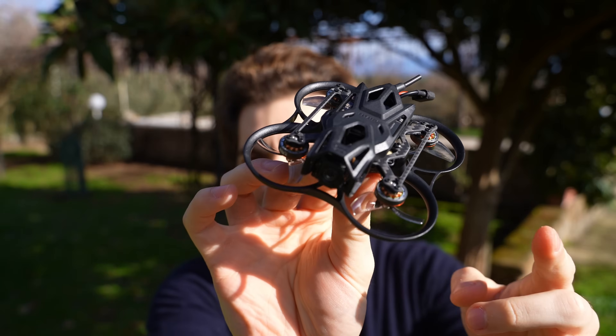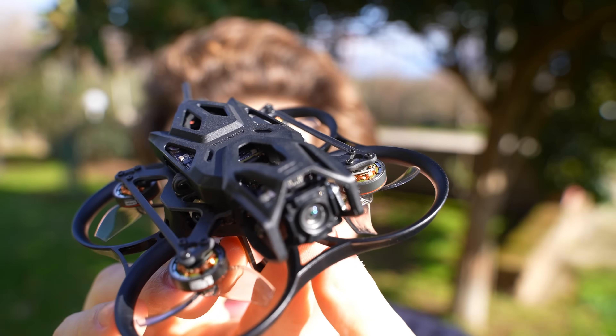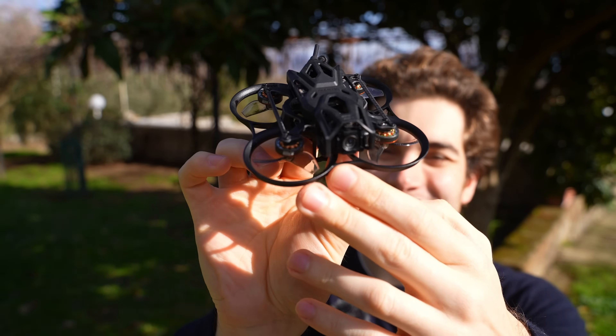Hi everybody and welcome back to iBakyard once again. Today we're going to check out the newest Vita FPV Pavo Femto, a sub 100 gram drone equipped with the newest DJI O4. Finally I'm able to review this camera.